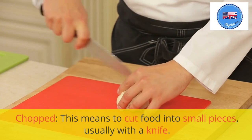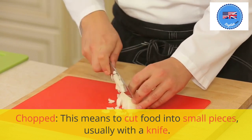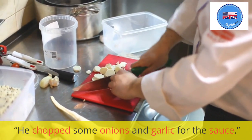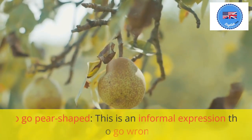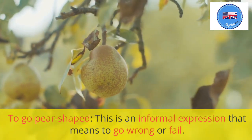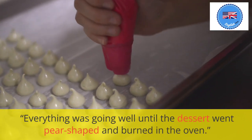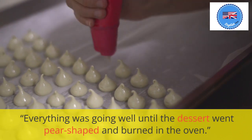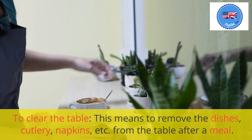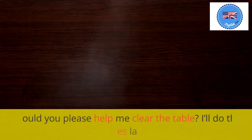Chopped: this means to cut food into small pieces, usually with a knife. He chops some onions and garlic for the sauce. To go pear-shaped: this is an informal expression that means to go wrong or fail. Everything was going well until the dessert went pear-shaped and burned in the oven. To clear the table: this means to remove the dishes, cutlery, napkins, etc. from the table after a meal. Could you please help me clear the table?